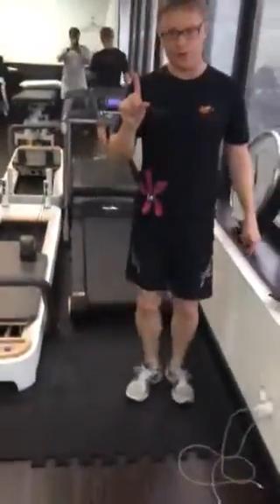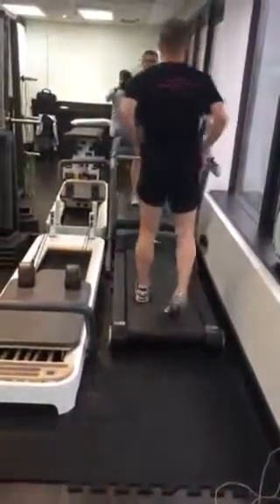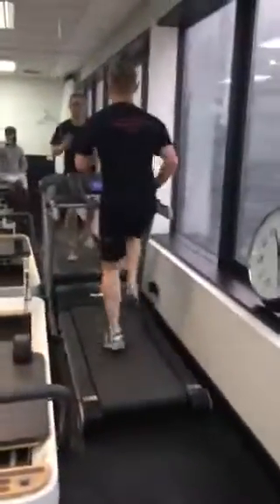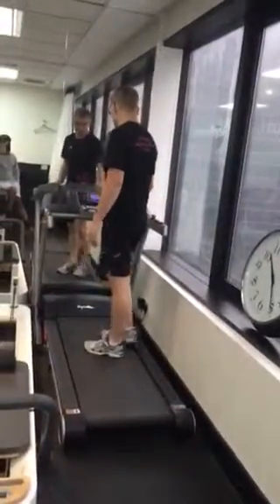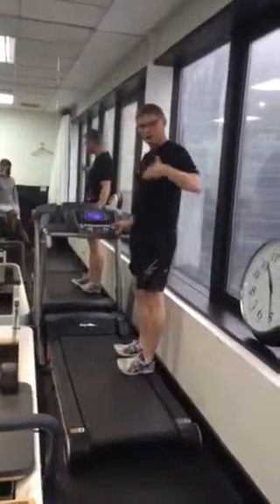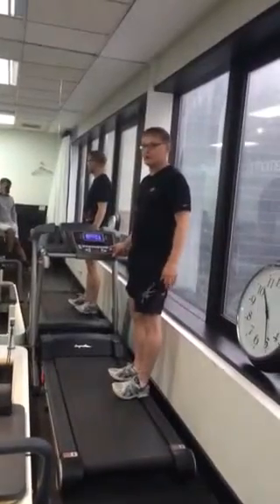You're going to do a running routine on the treadmill. The object is you're going to get on the treadmill and practice running on the spot — fast cadence for 15 seconds and then have a rest. You'll be doing this at 6 kilometres an hour. So we need to practice running on the spot first, and then we'll put the treadmill on 6 kilometres an hour.